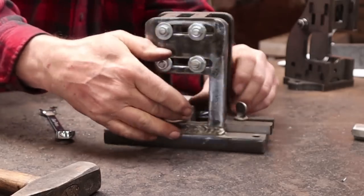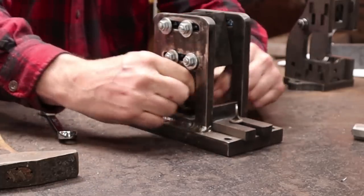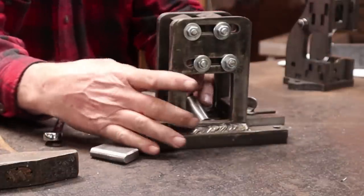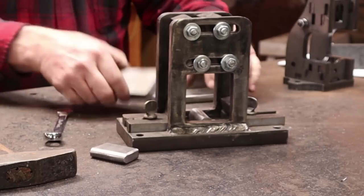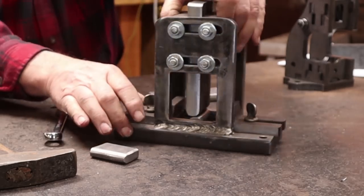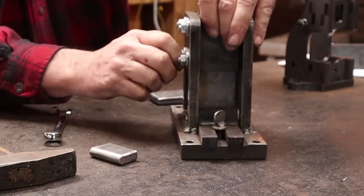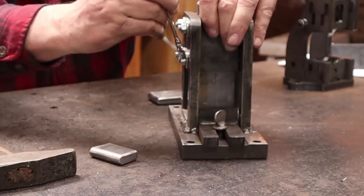The bottom die is fixed — there's no adjustment on the bottom die — but the way he changes the width is he's machined it down so it fits in that same slot. We can put the top die in and snug this stuff up. You can't have this super tight or you won't be able to slide the die up and down. Make sure it's standing upright. If you're doing the same size fuller all the time, you're not going to have to adjust this very much.